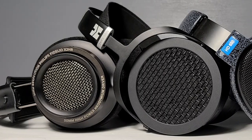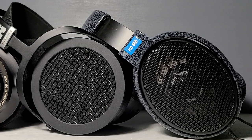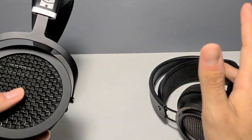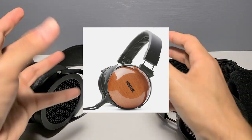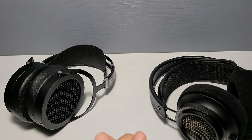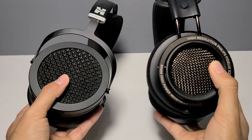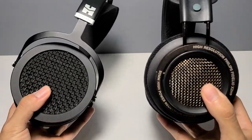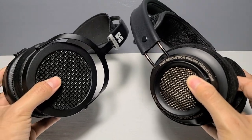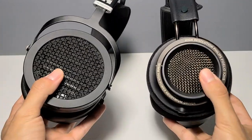Imagine having the Sundara as your neutral planar, the HD 600 as your neutral dynamic, and then a wild card like the HD 800S for that crazy soundstage and imaging, or closed-back Fostex headphones for that bass — and you just shift back and forth between them. I think that's a very good thing to have. Remember, variety is the spice of life. Anyway, that's pretty much it — thank you very much for watching this comparison. Like, comment, subscribe, and I really hope this helps your purchasing decision. See you in the next one.